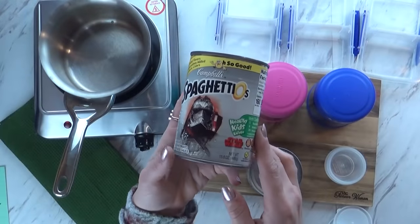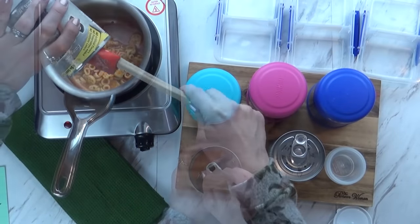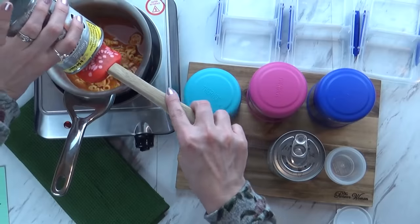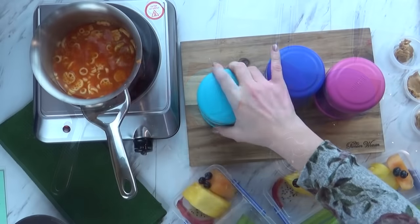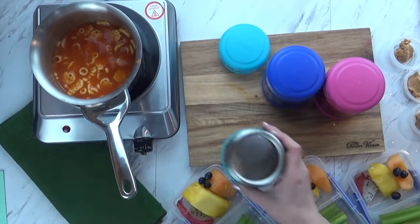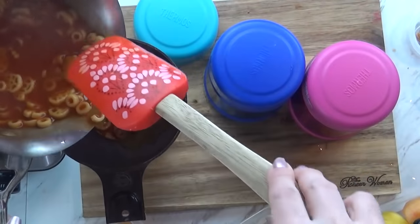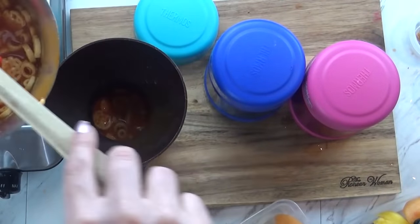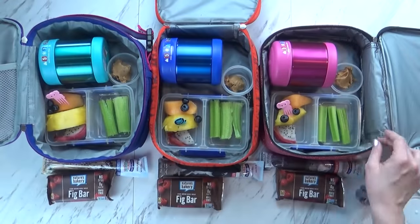I started by giving the kids some SpaghettiOs. I was gonna feed these to the kids last week since it was Star Wars week, but I saved it for this week. The trick to keeping anything hot in a thermos for a long period of time is to preheat each thermos with some boiling water. I fill them all up with boiling water while my pasta is heating up, and when it's ready, I dump out the water and get the pasta quickly into each thermos.